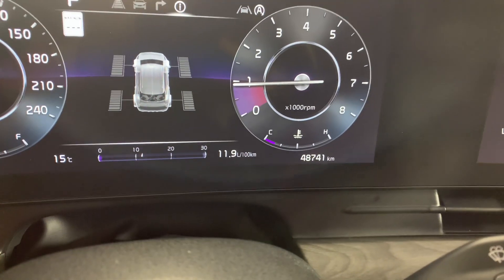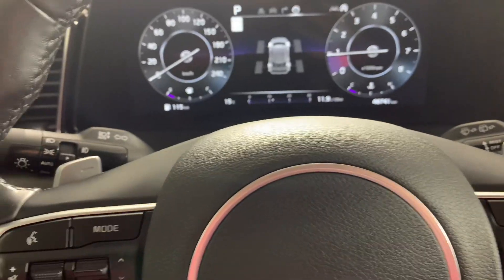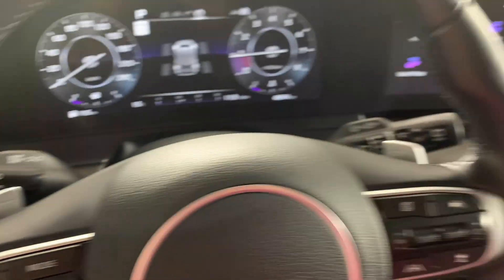If you're interested and want to book a test drive or come take a look, this is a 2023 and it only has 48,000 kilometers on it. The paint is in really, really good shape. You can give us a call or just come stop by here at Huntsville Dodge.